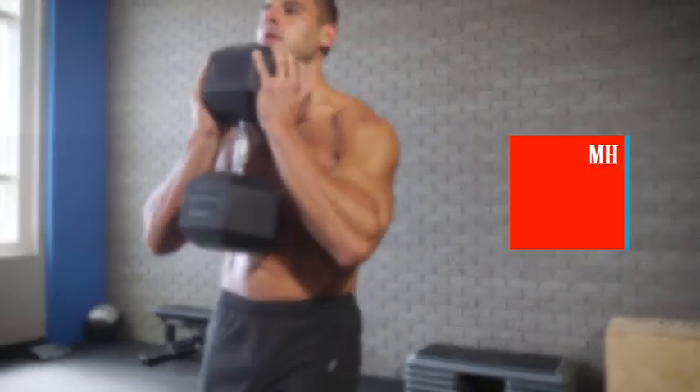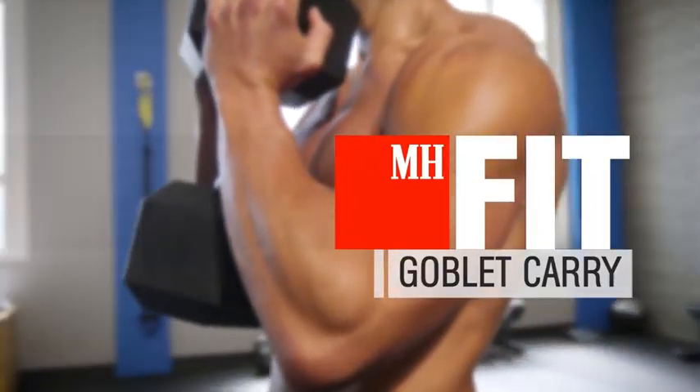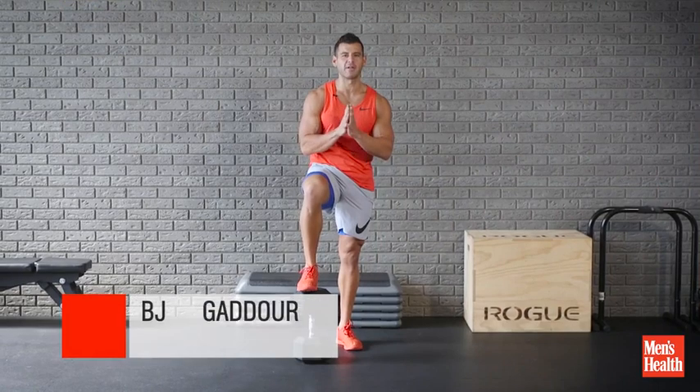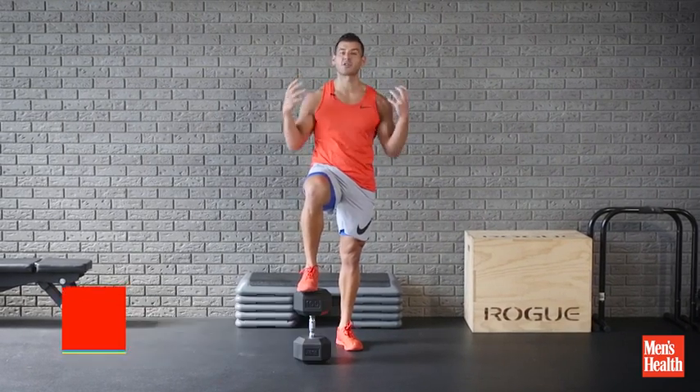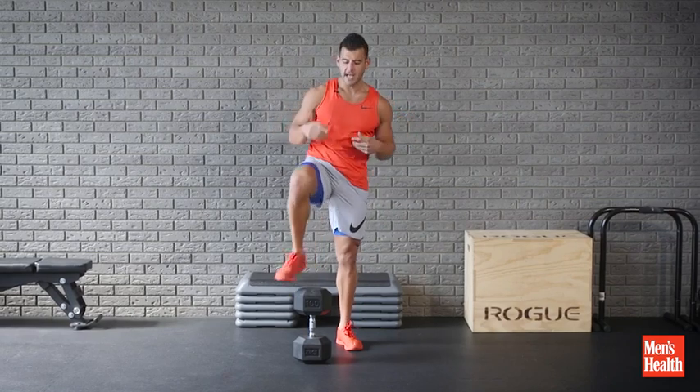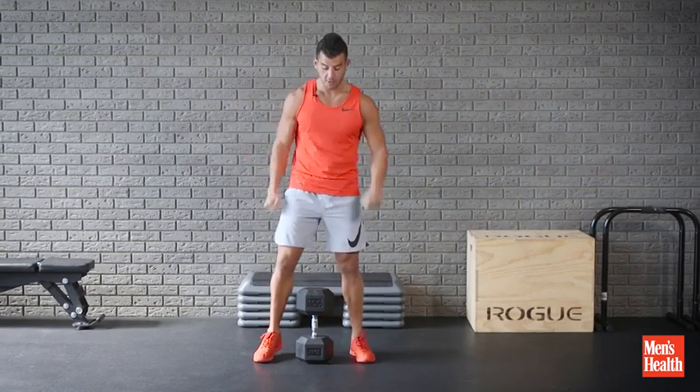Yo, BJ Gador with Men's Health, and if you're tired of boring old farmer's walks, here's one of my favorite variations called the Goblet Farmer's Walk or Goblet Carry. So good for the biceps, the entire shoulder girdle, and also the abs. It'll also make you better at regular front loaded squatting.